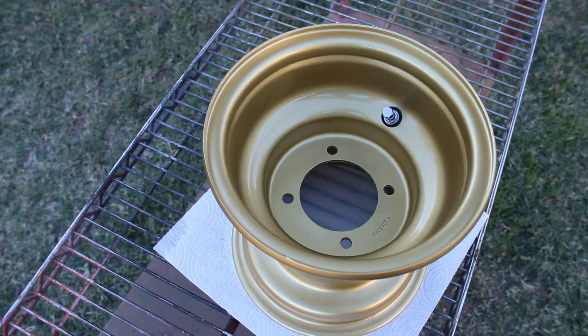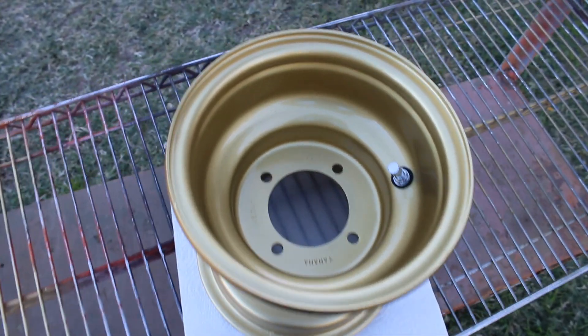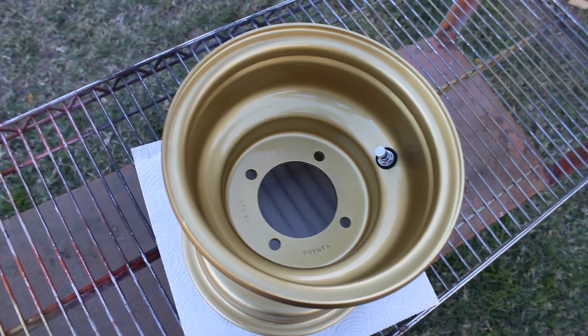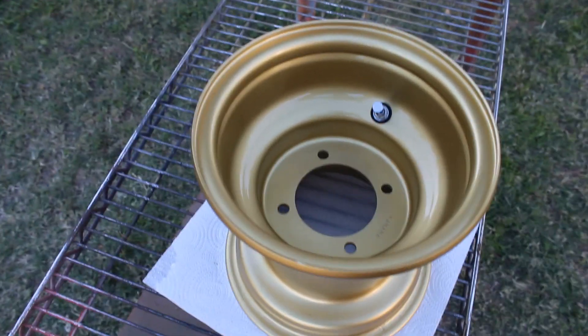Here's our finished product — fully painted, sealed with clear coat, and valve stem installed. Now all we've got to do is put a tire on it.